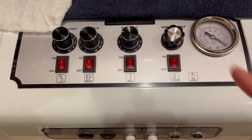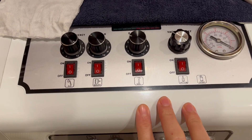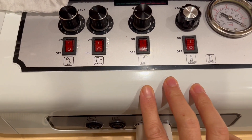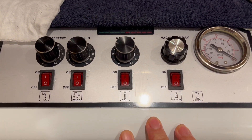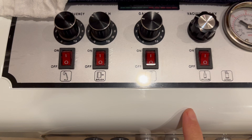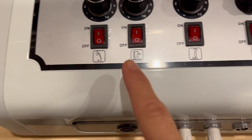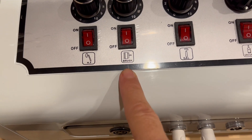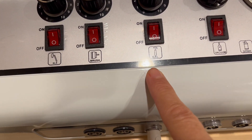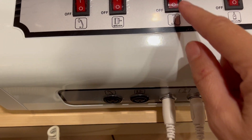This is the galvanic machine I'm going to use. There are different ones available on the market, but this is the one I have. It has multiple functions — I can use it for high frequency to work with the brushes, the galvanic, and vacuum and spray. Today I'm talking about the galvanic function.